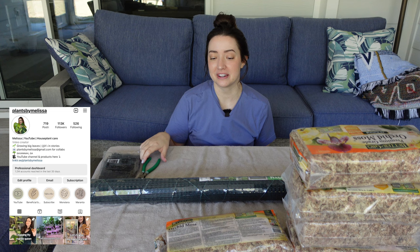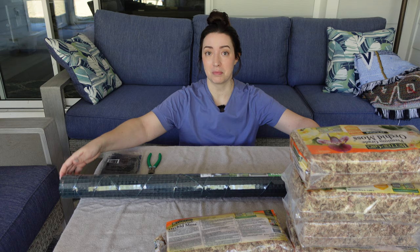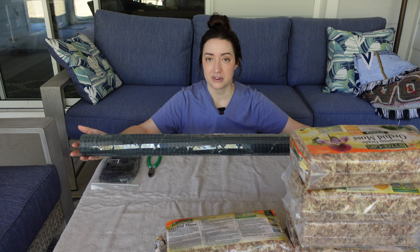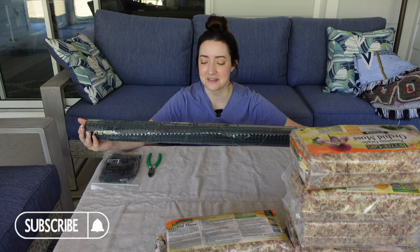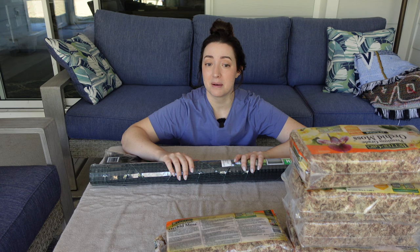Hey guys, welcome back to my channel. My name is Melissa. For today's video, we are going to update my moss pole tutorial — it's been a year. I don't have a video on the wire poles so I'm just going to quickly show you how I make one and go over everything I'm using. This is going to be a very quick, simple, easy tutorial — straight to the point.